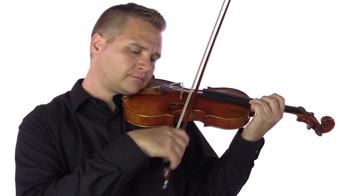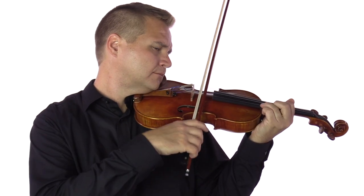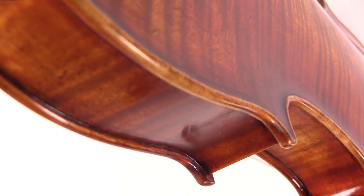The special qualities from Stradivarius' golden period violins include increased breadth, flatter arches, beautifully flamed maple backs, and lustrous red varnish.